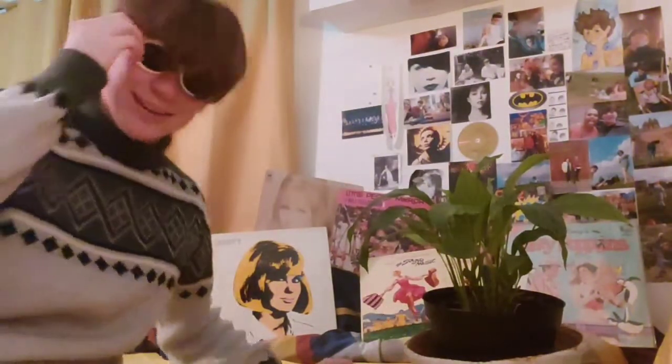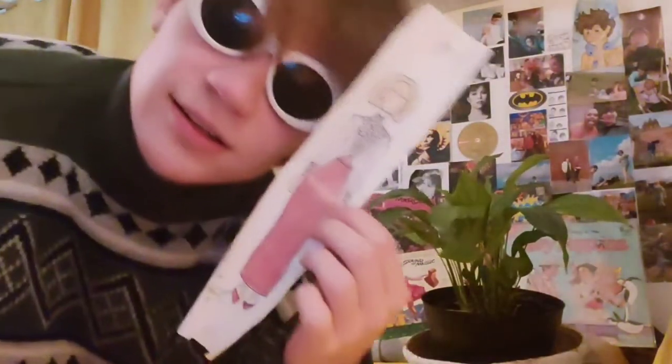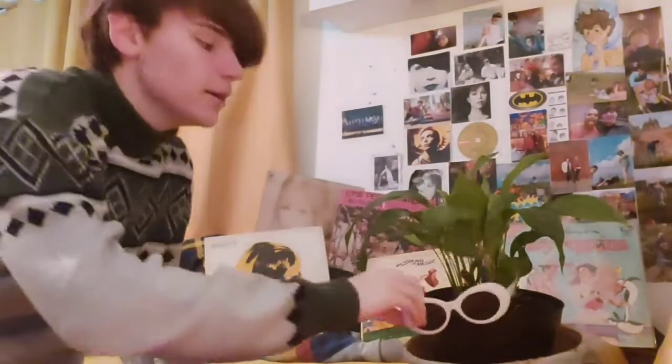Anyway, here's the 60s reference — that's Dusty Springfield — and this here is the costume we're going to be making today. I can't see with these on — here you go.